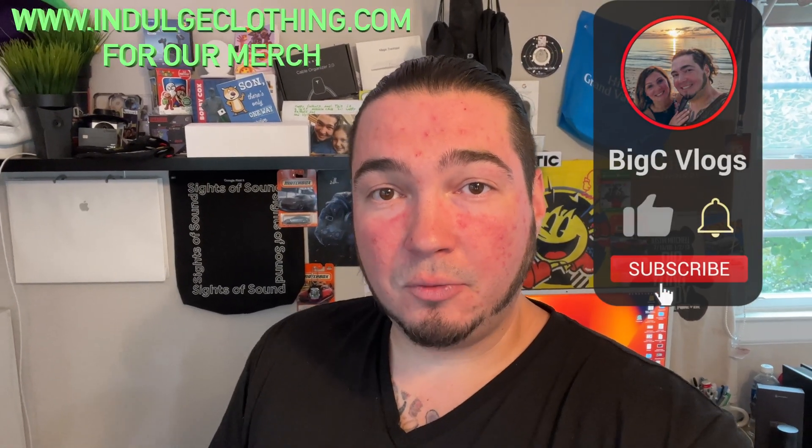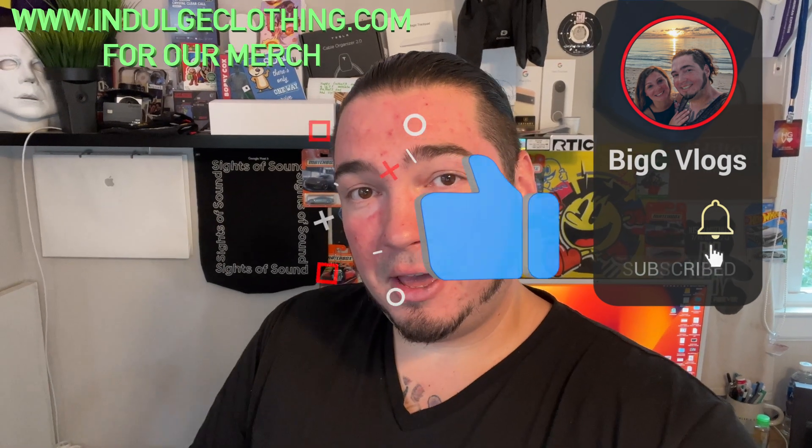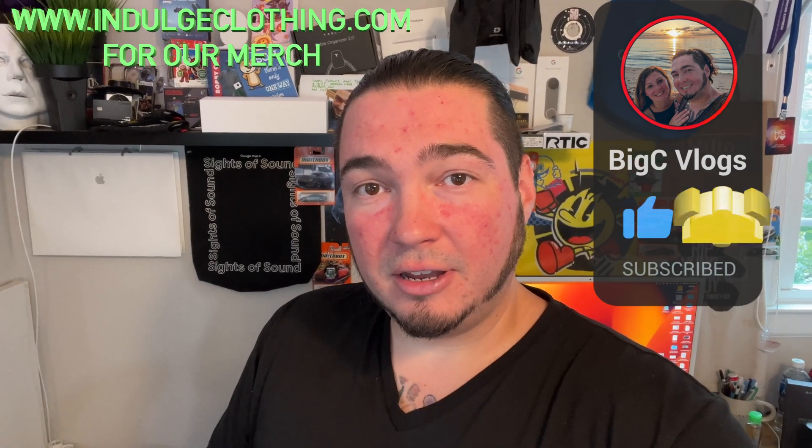Now, of course, you can do this many different ways, but for a lot of people this would probably be the simplest way to do this if they don't have, like, an Apple TV. So we'll go through the unboxing. Click like, click subscribe, indulge in your life at indulgeclothing.com for the merch, and let's check out this iShare HDMI wireless adapter.